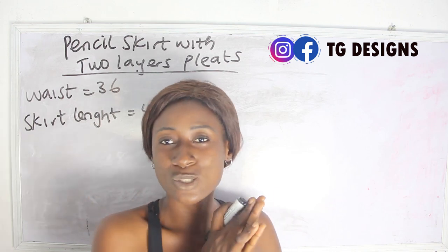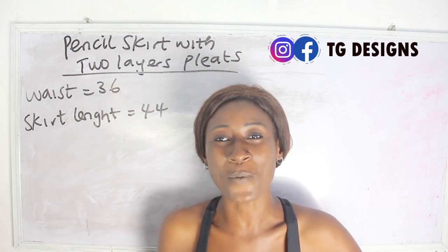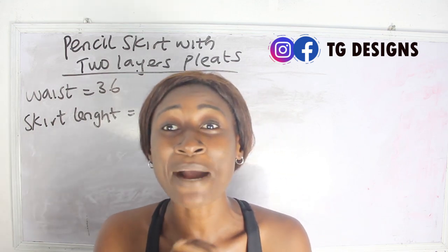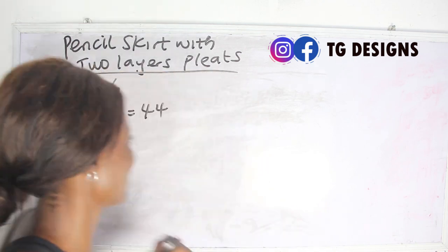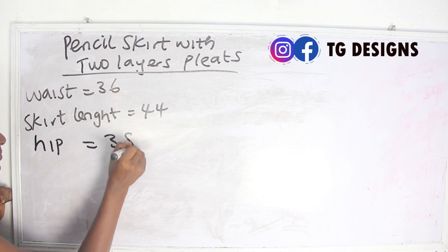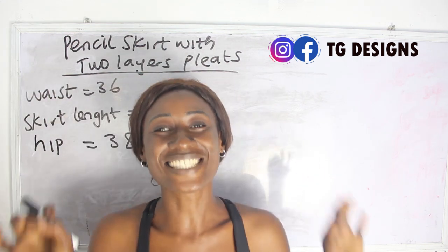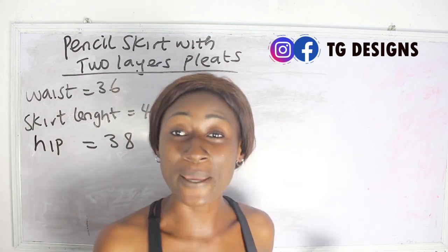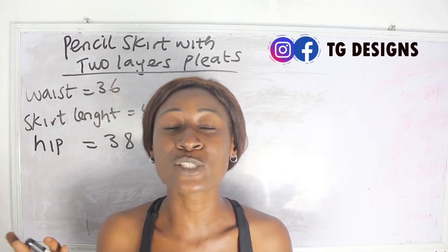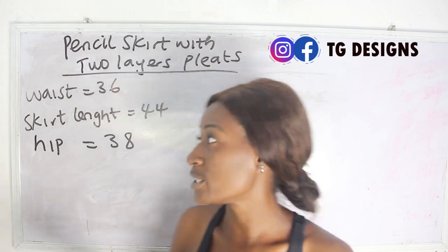So what are the basic measurements required? Our waist measurements and our skirt length. We also need our hip measurements. So we need our waist measurement, skirt length, and hip measurement — these are the basic measurements required to achieve this form of dress. Now let's go ahead and calculate our measurements.